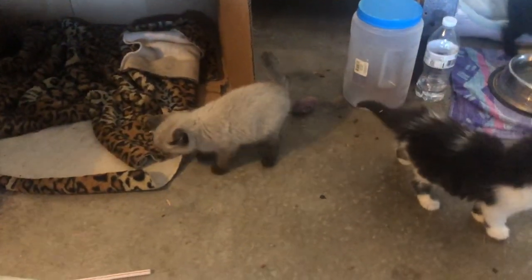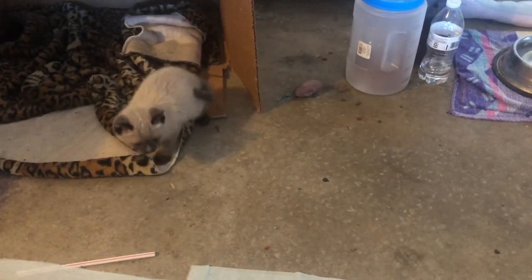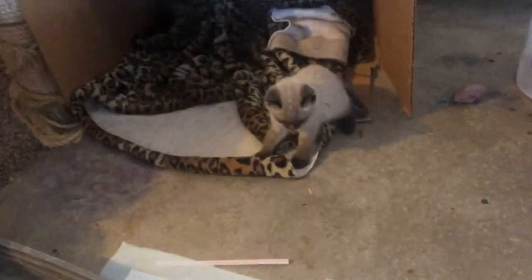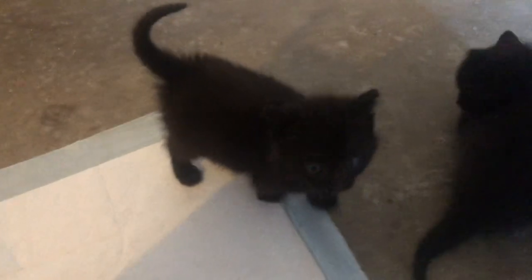Hi, peepees. So let's see here — the kittens are about six and a half weeks now. This right here is Renly, if you haven't seen my other kitten videos. This black and white one right here, that's Jorah. This one right here is Khaleesi. And this one right here is Sam.